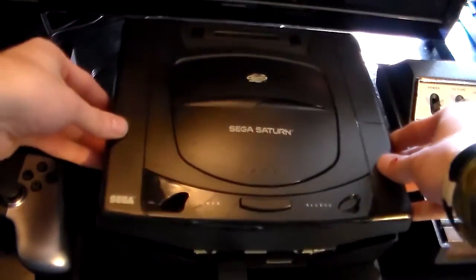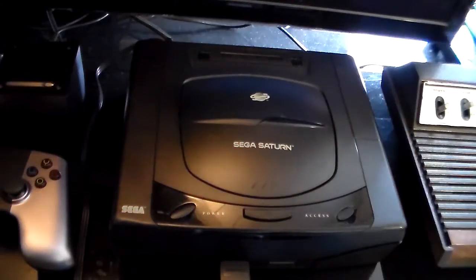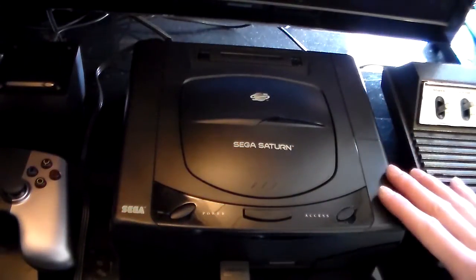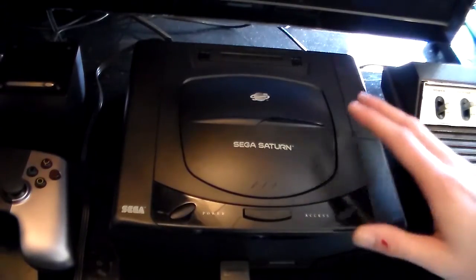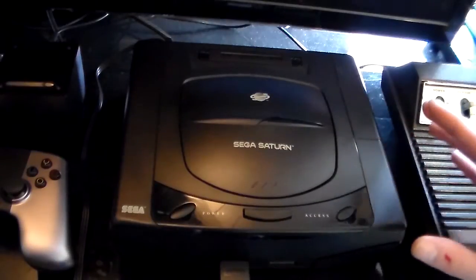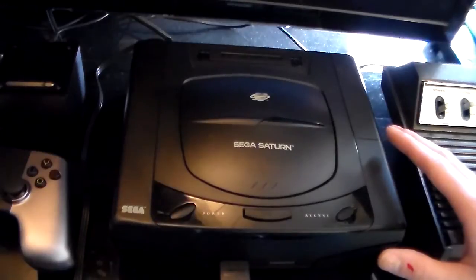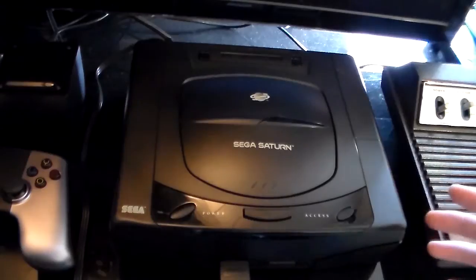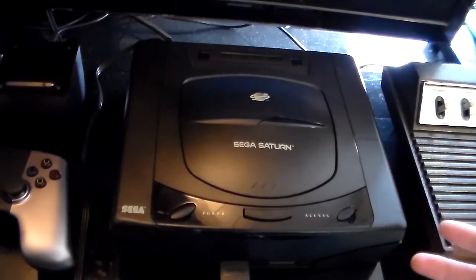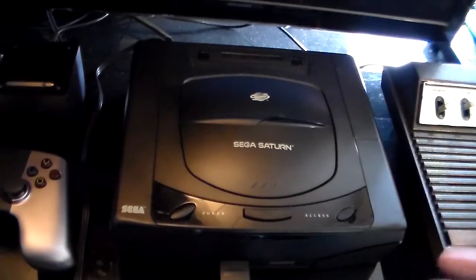I'm going to put the lid back on. So what I'm going to do here is go ahead and perform the swap trick to kind of show you how it works. And then I'm going to do it again with the lid off and get a close-up view of the laser assembly, and show you the position of the laser in relation to when I'm swapping the discs, to give you a better idea of when you need to swap them.